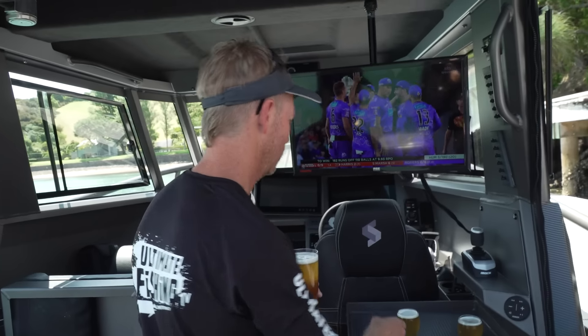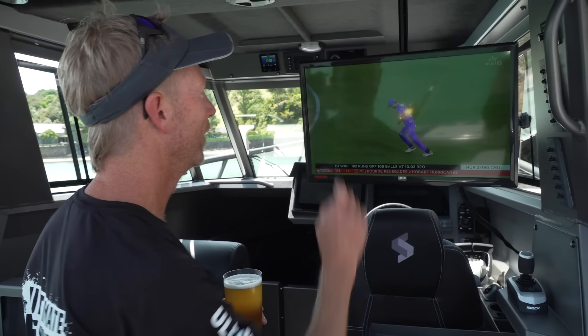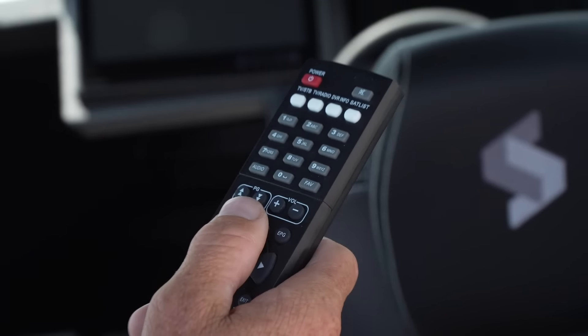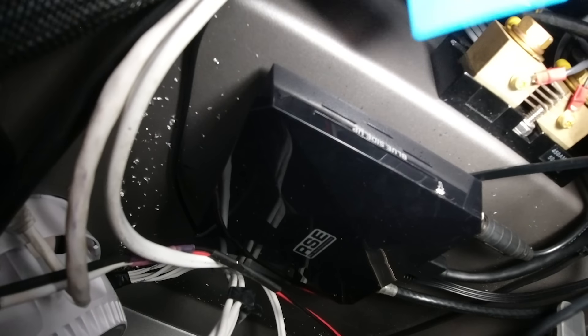You could have a rubbish bin here, some extra cold storage with another Icy Tech bin for your lunch and beers, or another comfortable seat. Or you might even want to use the space for icy cold beer on tap. Delicious, fresh, icy cold beer on tap.